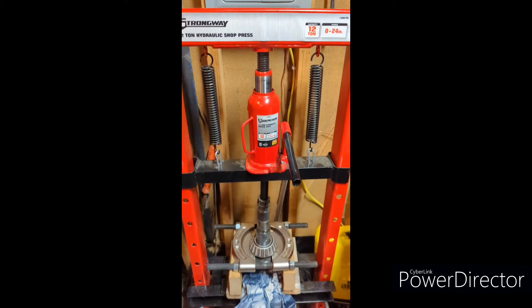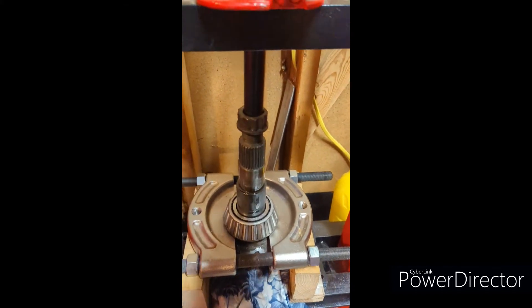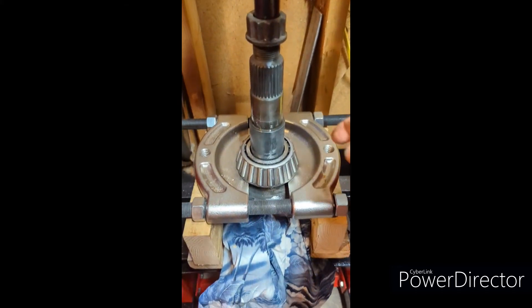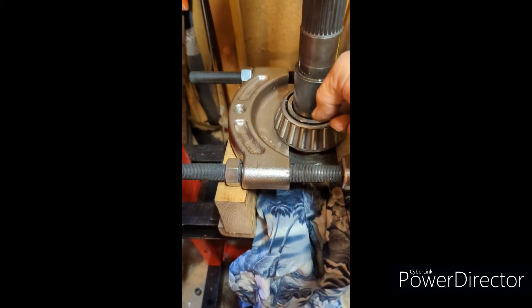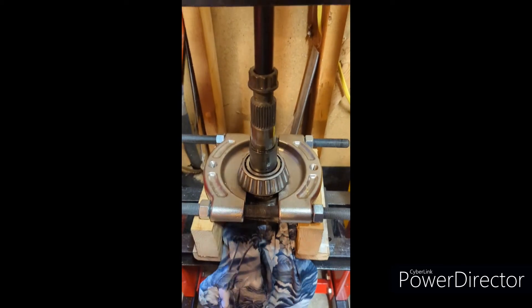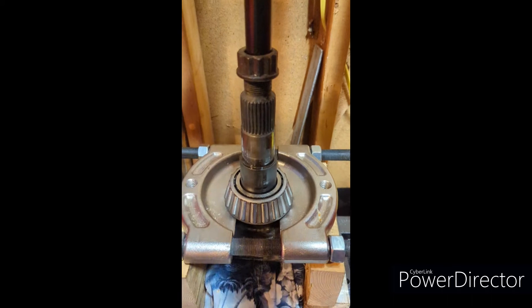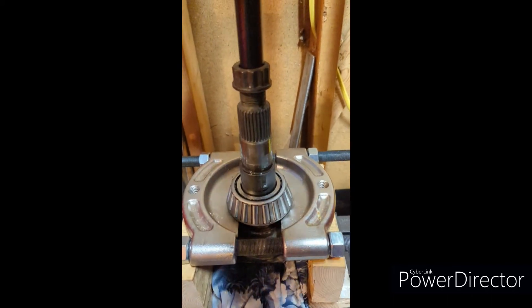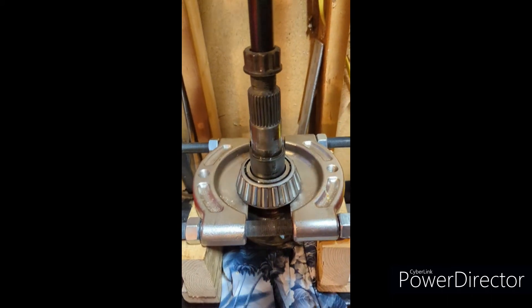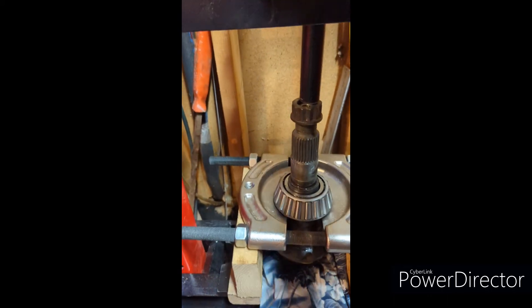I got it in my little 12-ton press and I'm pressing off the bearing. And when you do this with the bearing splitter, make sure that you're not hitting anything. You got it on properly and then put a rag below her. Let me see if she's moving. There she goes.